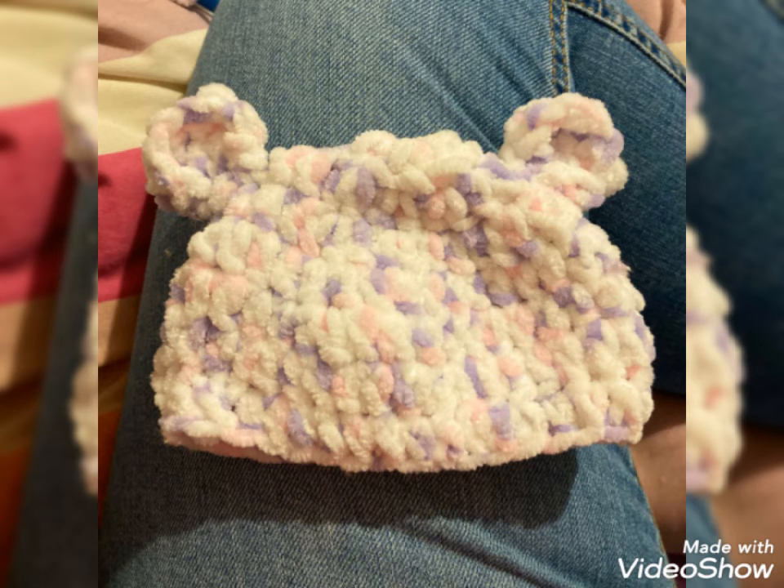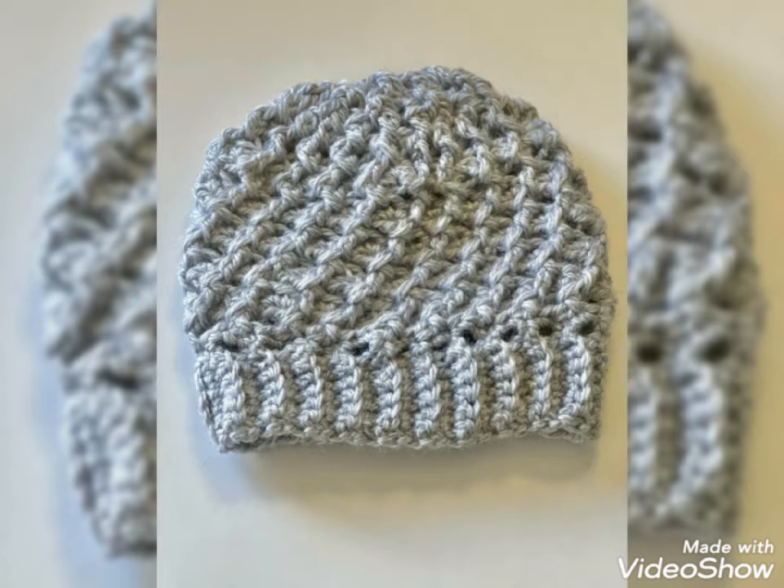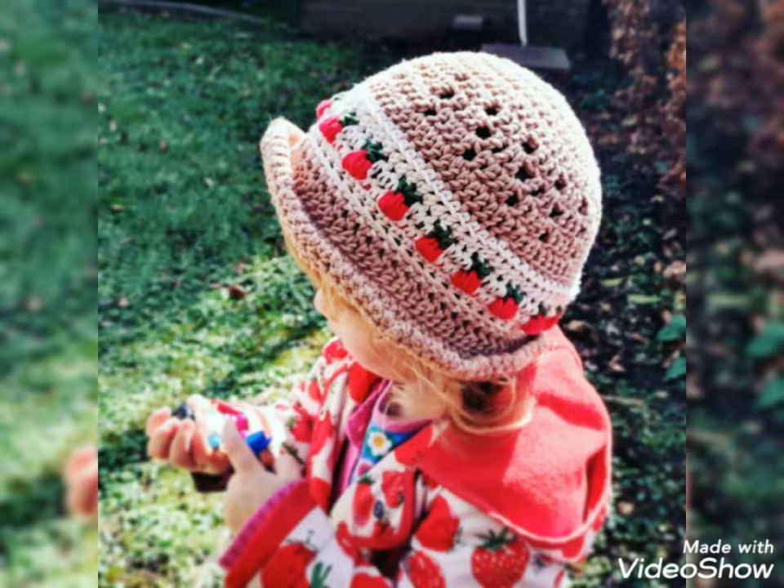Lovely viewers, if you want different ideas related to crochet, visit my website patternedop.com. That link is in the description box below this video. And also, if you want crochet tutorial videos, visit my channel Costly Crotcheting. That link is also in the description box below this video.